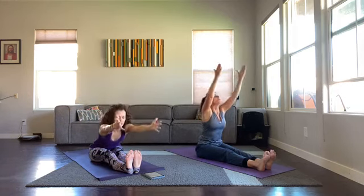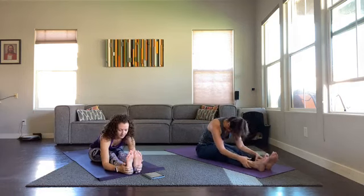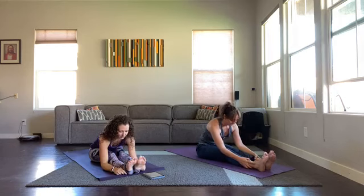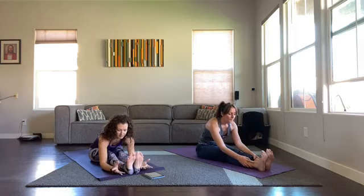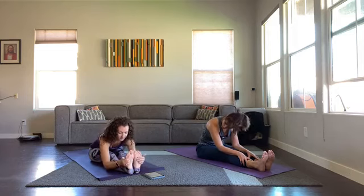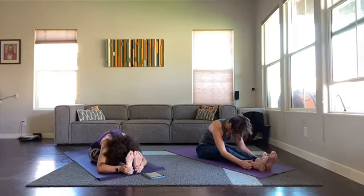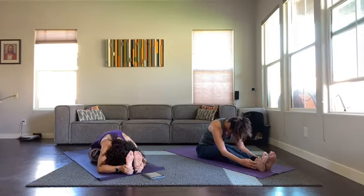Sitting up nice and tall — we'll get to this pose a couple of times because we're going to be doing some back bends. Inhale arms, exhale lead out with your heart, reach out with your chest and arms, then let your arms go where they go. Keep your feet pointing up — try not to relax your feet forward or out to the side, keep your legs engaged like you're trying to push your heels forward. Three, two, one — inhale brings you back up.